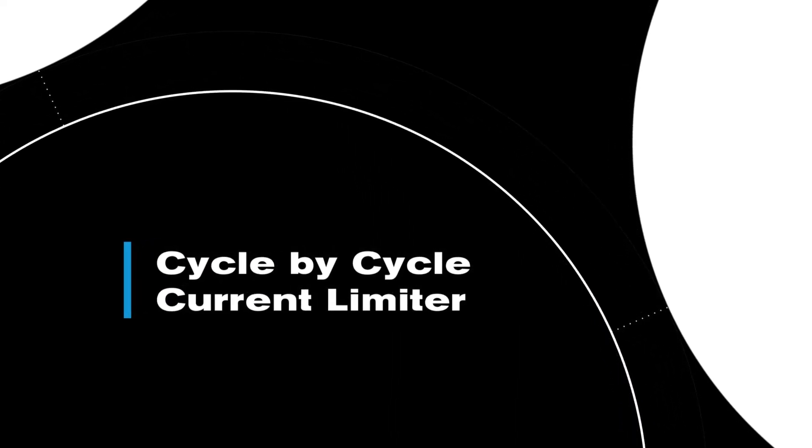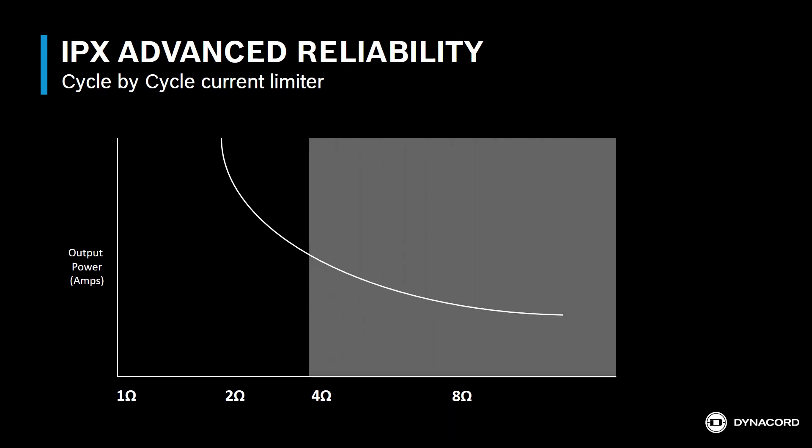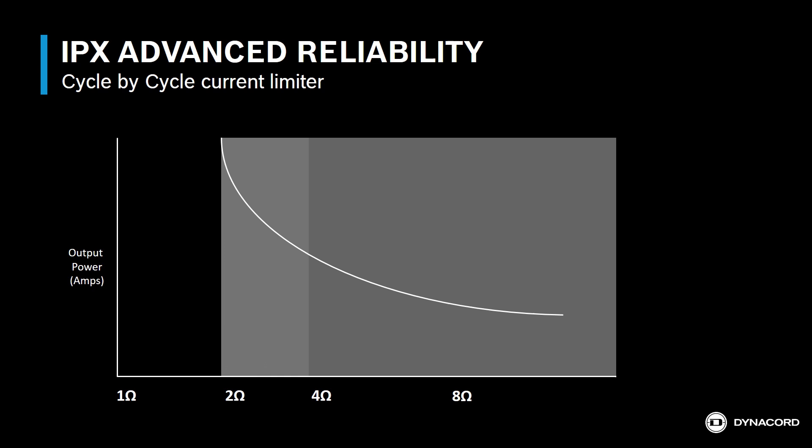One of the reasons an audio system might not perform reliably is an overload situation. Most amplifiers provide stable performance for a 4-ohm load, and many are able to drive impedances as low as 2 ohms. But once the load approaches or drops below that 2-ohm mark, most amplifiers go into protect mode, resulting in reduced output or a complete system shutdown.